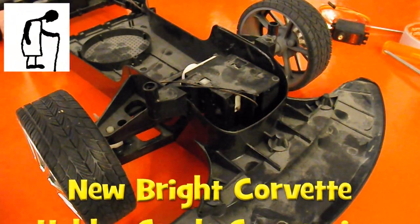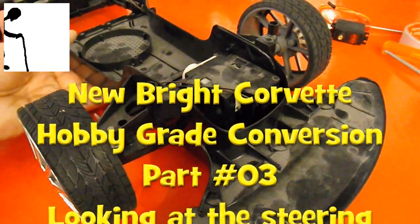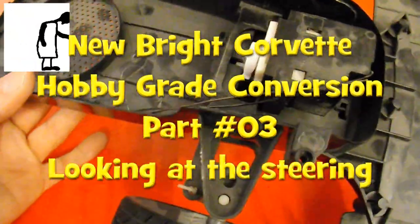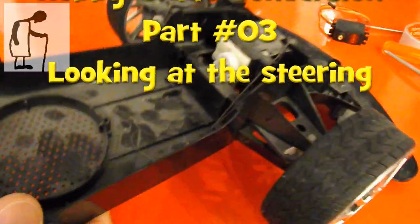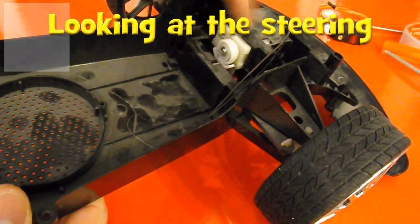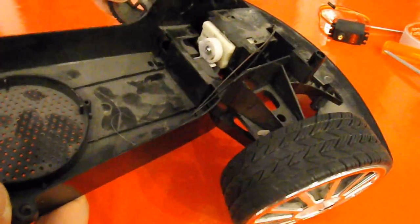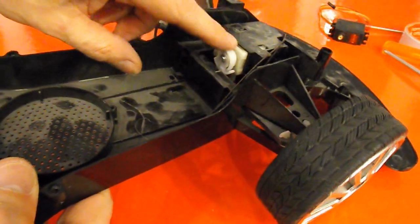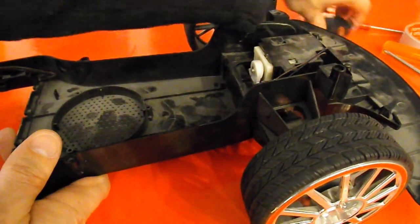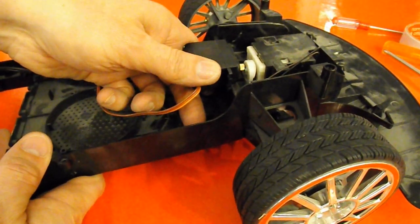Hi guys, in this episode I'm going to have a look at the steering in this Newbrite Corvette. Clearly we've got a geared electric motor in there that just moves left and right to move the steering left and right. I need to get rid of that because I want to put a proper radio-controlled servo in there.